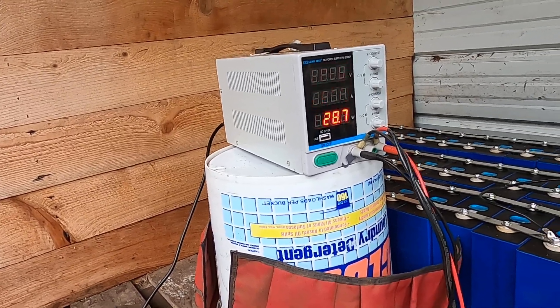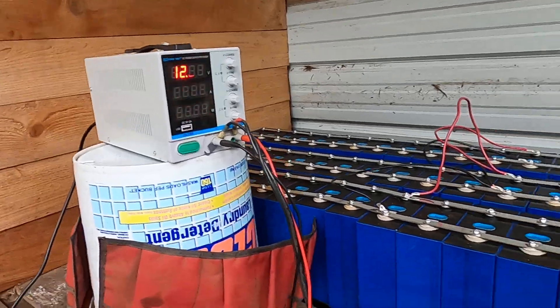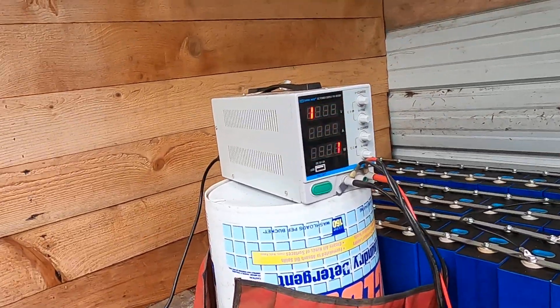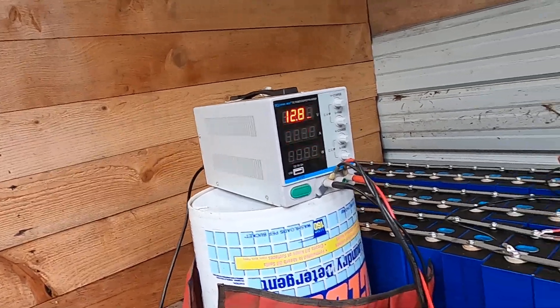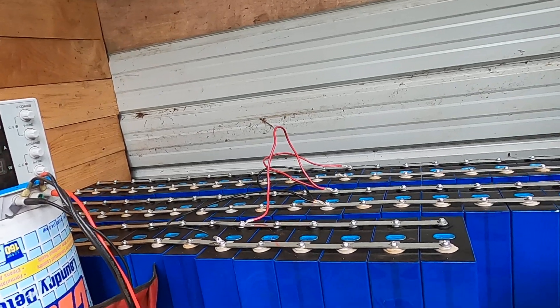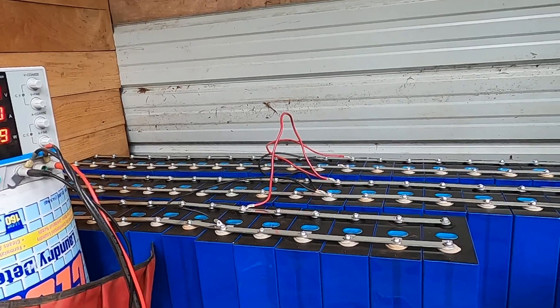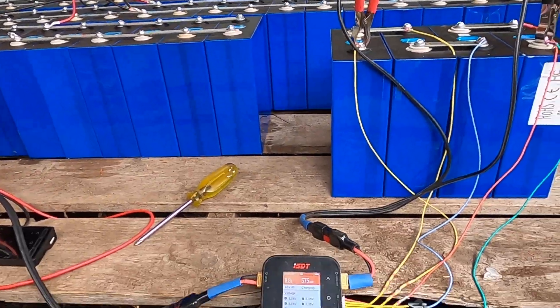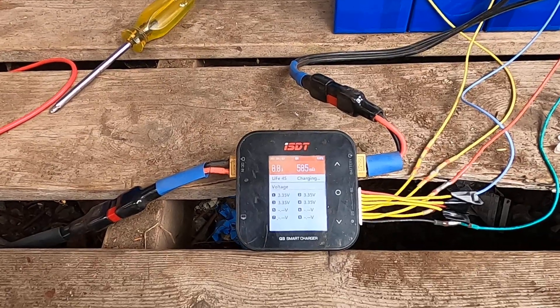That'll be a lot quicker. Someone figured it'd be 44 days at 20 watts to charge this pack, so this will be a more reasonable 10 days or so to balance charge the large 64-cell battery bank.